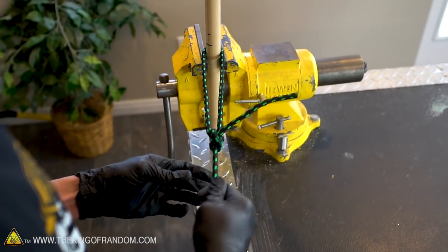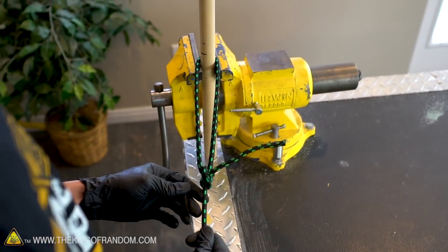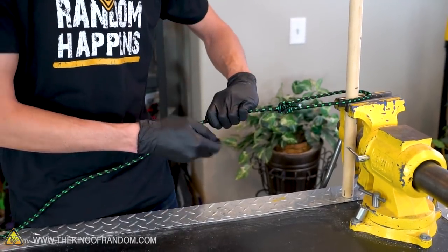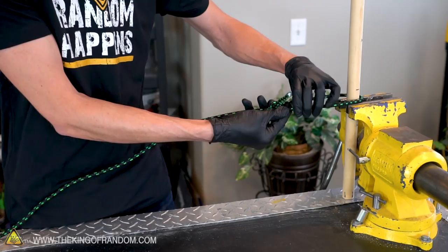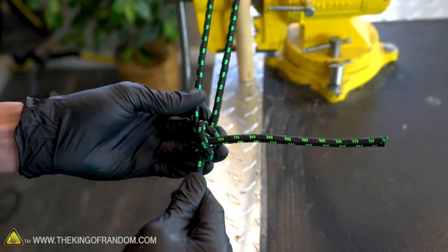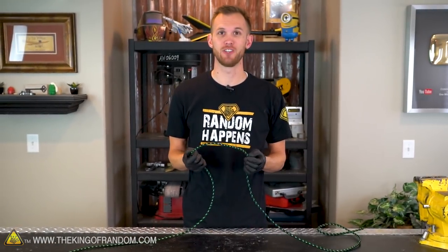This is a great knot if you're trying to hold a tarp or a tent or something similar nice and tight. Because you can tie the knot, pull to remove any slack and then adjust the knot up the long end, which will shorten your rope, holding it pulled tight against your pole.